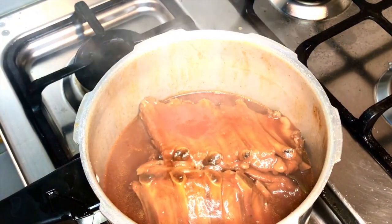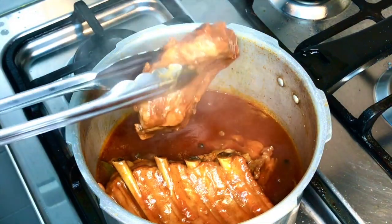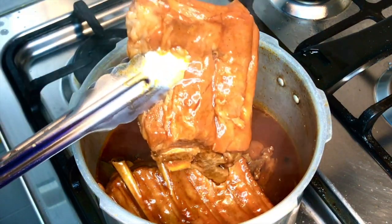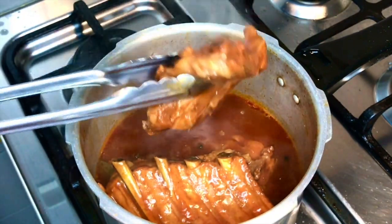20 minutes is over. Now let's check our pork ribs — look at them, they smell so delicious. Perfect — they're tender and juicy.